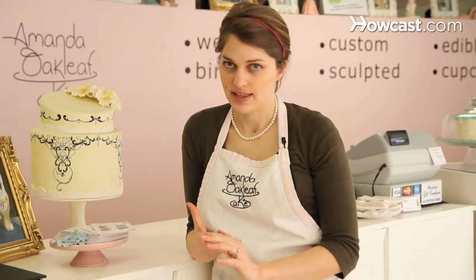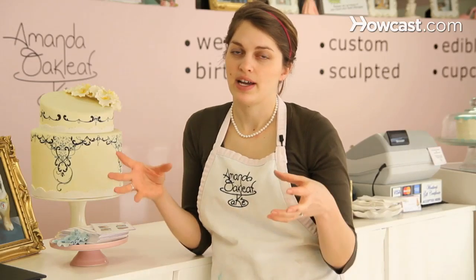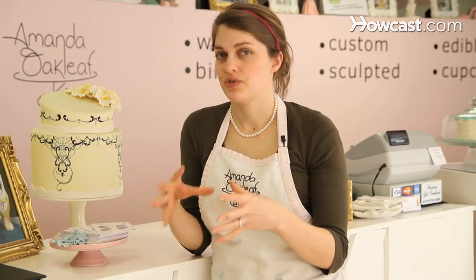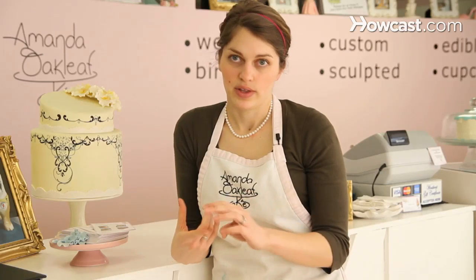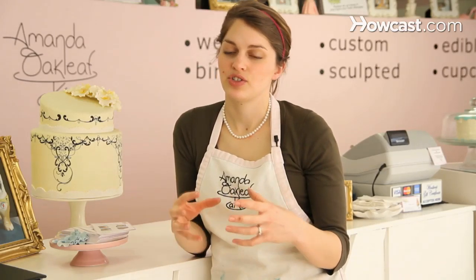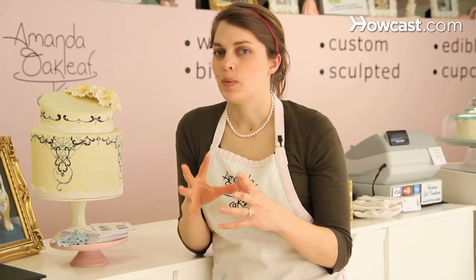The eggs in the cake provide the structure. There are emulsifiers in the recipe and they bond the liquid ingredients with the dry ingredients and form the structure and the strength of the cake. Also in that group are the flours — the flour also provides strength. Usually a cake with cake flour is a more delicate cake, more fluffy, whereas a cake with all-purpose flour will have a cake texture that's more coarse, more tight.